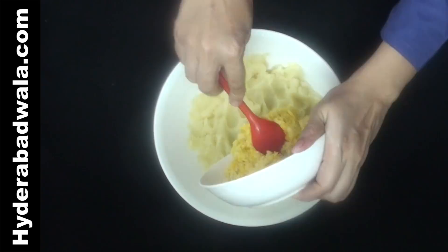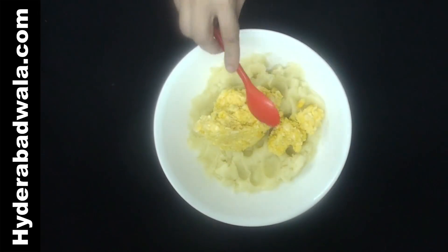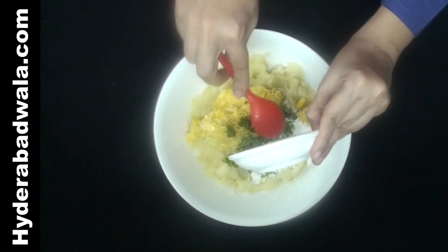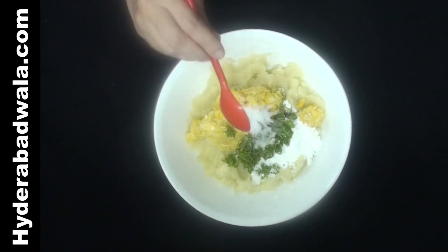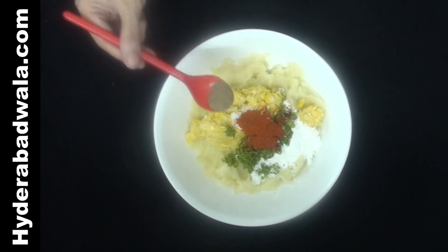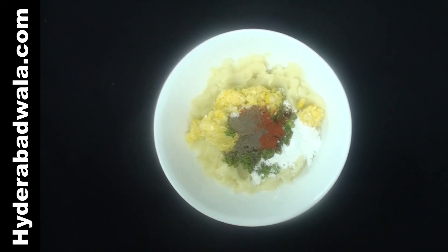Add the ground paste of corn kernels to the mashed potatoes. Add 2 tbsp corn flour, 1½ tbsp chopped coriander, ½ tsp salt, ½ tsp red chili powder, ¼ tsp black pepper powder, and 3 crushed garlic cloves. Mix thoroughly.